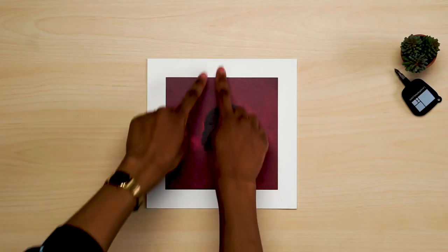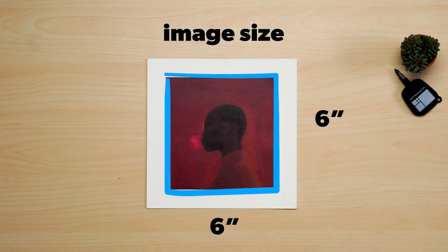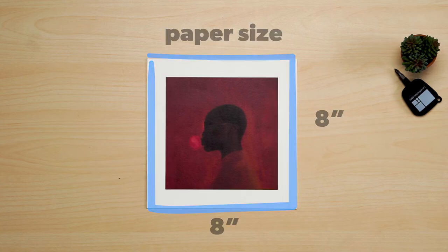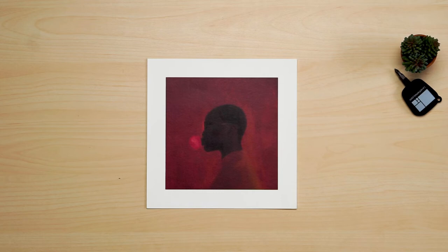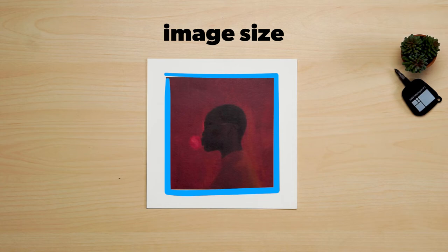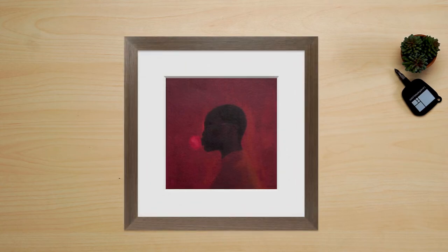If your artwork has a border, there are a few ways you can treat it depending on the final look you want. When it comes to adding a matte, you have to consider not only the paper size but also the image size. This print has an image size of 6 by 6 inches and a paper size of 8 by 8 inches. We could frame it with the entire border showing, in which case we just need the paper size. However, if you'd like to cover the border with the matting, you need to base your matte window opening off of the image size, which is 6 by 6. Just make sure whatever matte width you choose, it's wider than the border of the artwork so you can avoid trimming your print.